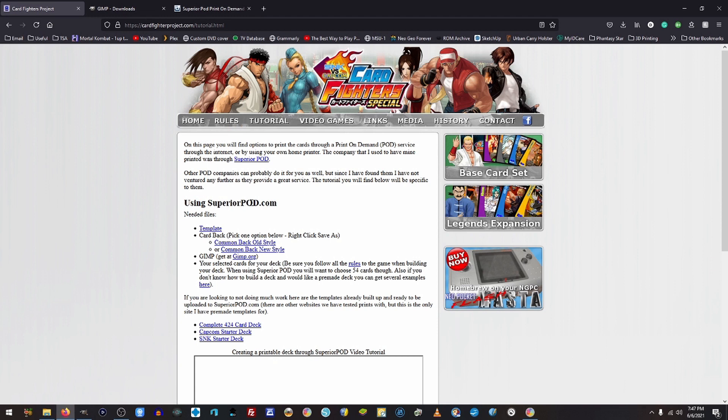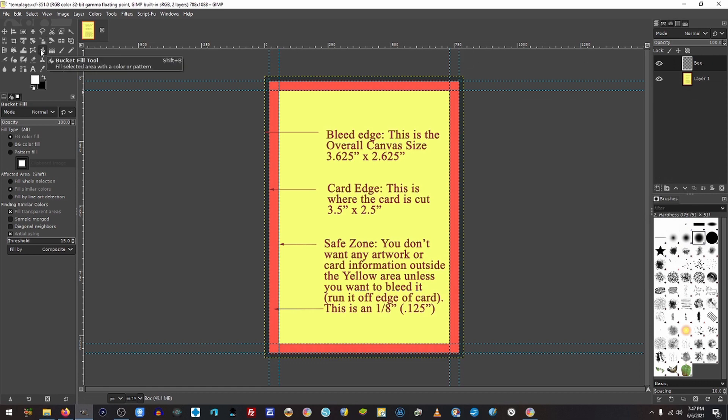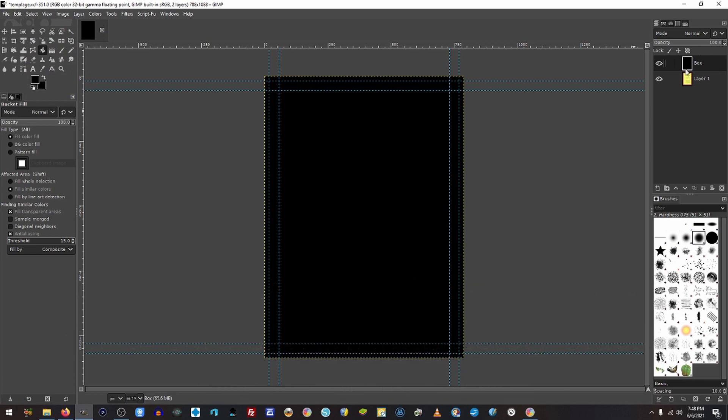Under the Superior POD section, there's going to be a spot for you to download the template. Download that template — it should look like this. Very simple. This template is actually the one that Superior POD came up with. It's got some information explaining what all the colors and things are for — don't even worry about that. Everything is pretty much set up already. Come over here and click on this button to create a new layer. My layer name right now is Box. The next thing we need to do is get the bucket fill tool, select a color, and fill the layer — so as you can see, it filled everything black.